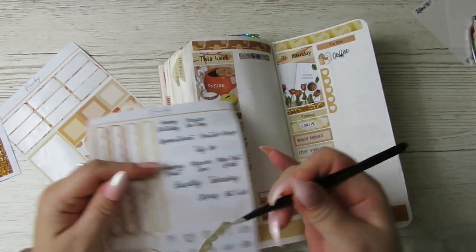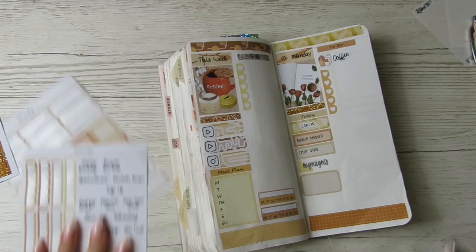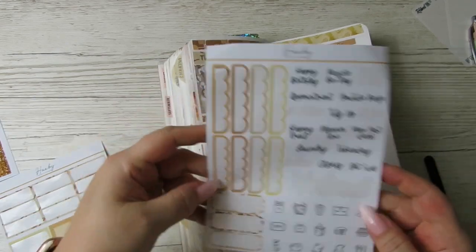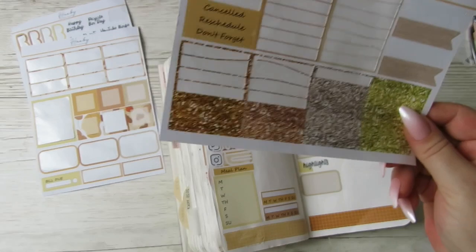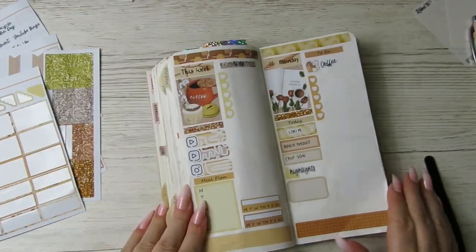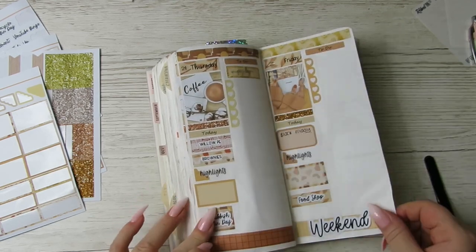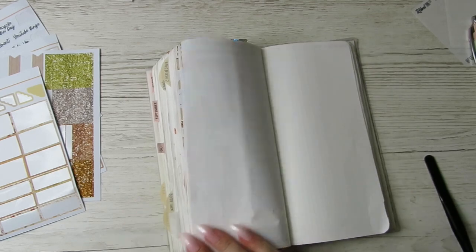Let's use this one for this week - there we go. I've got some scripts, icons, boxes, headers and a corner one, but apart from that, that's it. I hope you enjoyed this video guys - give me a thumbs up and I will see you in my next one. Bye!